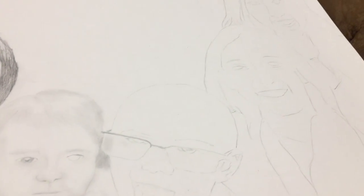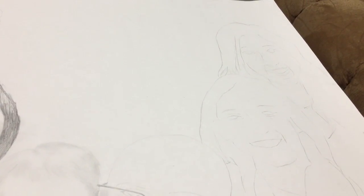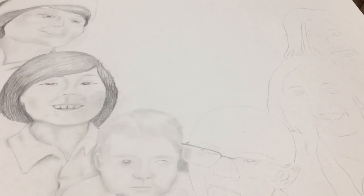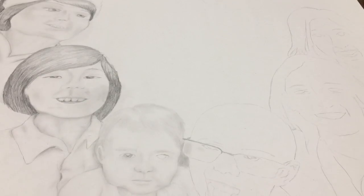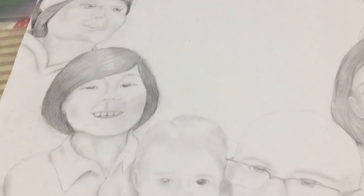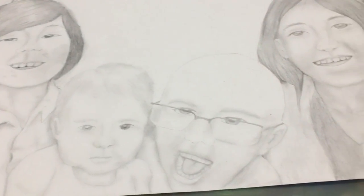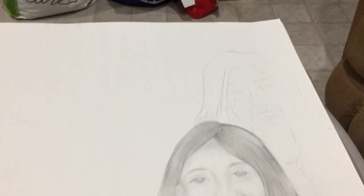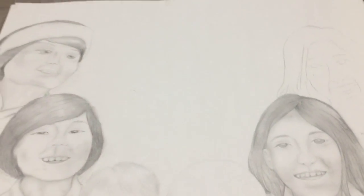I took the grandkids one by one and started adding in shading, highlights, just building dimension into it to make them more lifelike. And of course I go from left to right in order to make sure that I don't smear anything with the pencil.